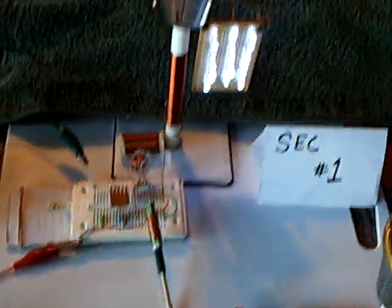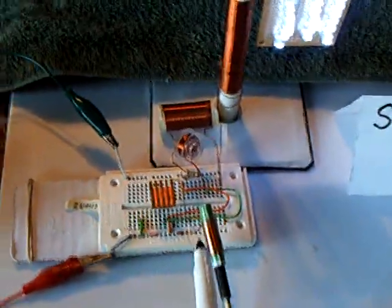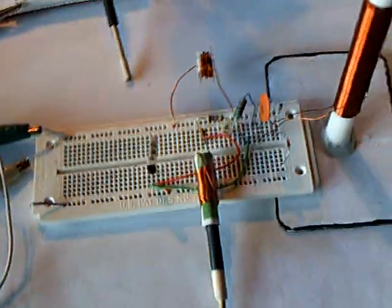There are two SECs like you've seen me use before. This is SEC number one — it's a SEC 15-3, one of his older models. He's using a newer model in the video that he showed. The energy is being transmitted through the air to the second SEC, and this one is being run wirelessly. You can see the LED lights on there.